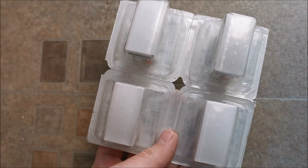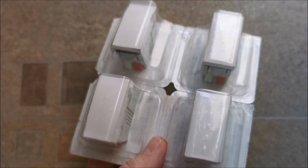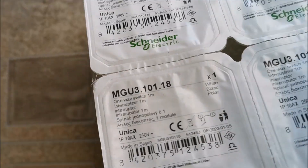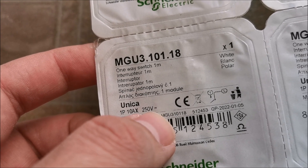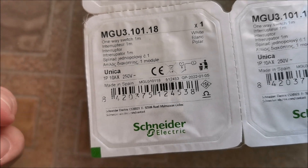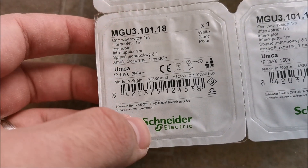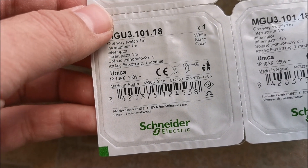I searched for my backup pieces because I thought maybe some day over the years — maybe five, ten years — I'd need to replace one. But not after four or three months since install. This is the model. You can see 10 amps at 250 volts — nothing about 100 watts. So this clearly has not been overrun, not even by half. Makes no sense. I will try to contact Schneider and see if I get a reply with some kind of explanation.